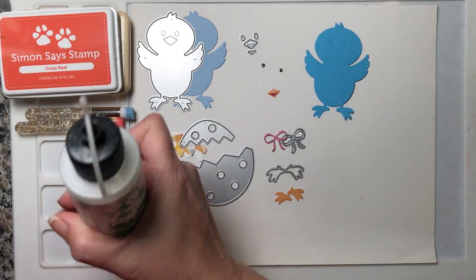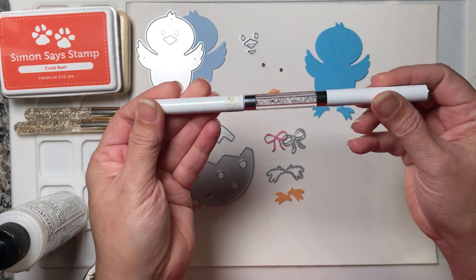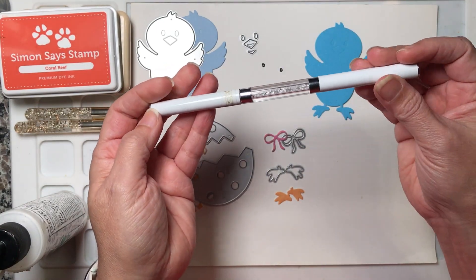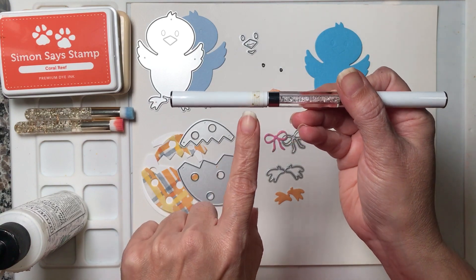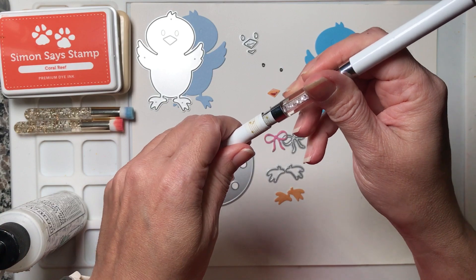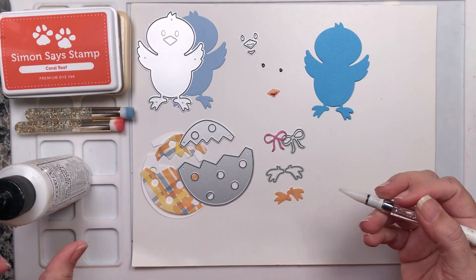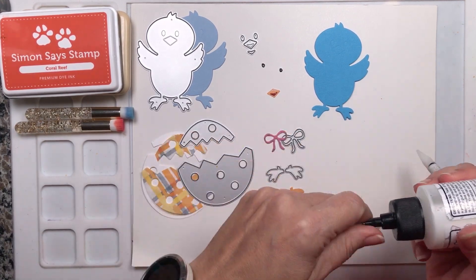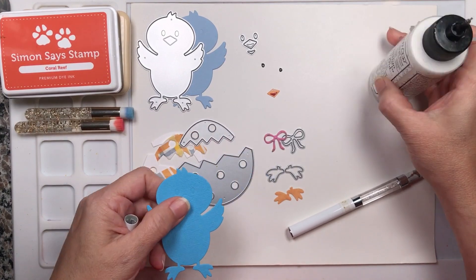Now we are going to put all this together. I'll be using my Barely Arts glue — you can use any type of liquid glue. I'm also using the Cat Scrappiness embellishment tool. I label mine with a piece of tape: one side is the pokey tool and the other side is my pickup tool.